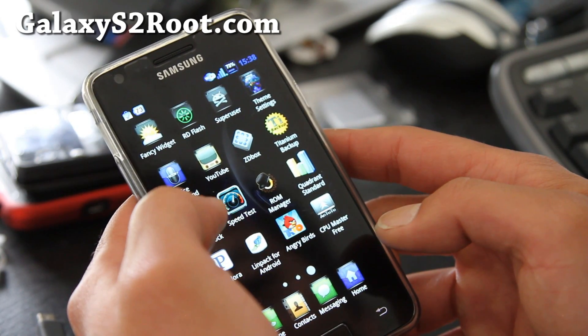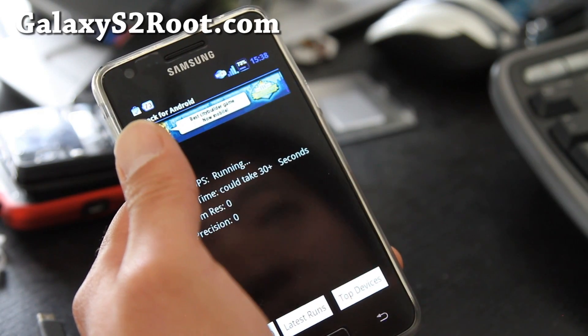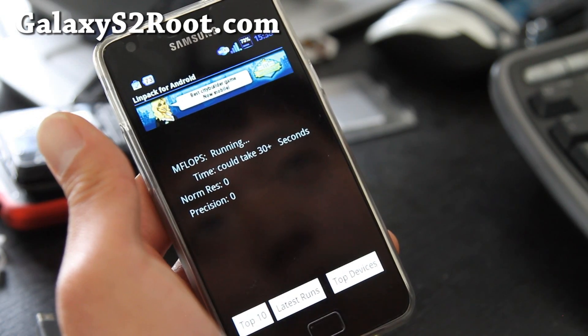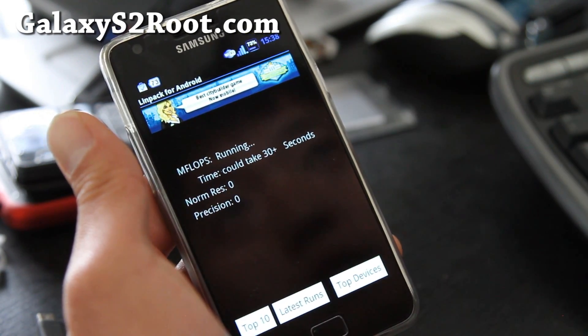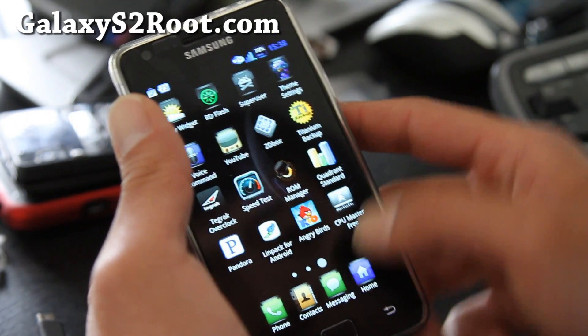It runs really fast. Let me run Linpack testing at 1.6 GHz on the Alien ROM. I'm not getting — 83. I was actually getting better numbers on MadMac at 1.4 GHz. But let me show you Quadrant.